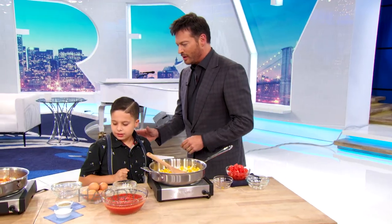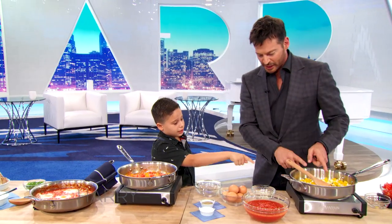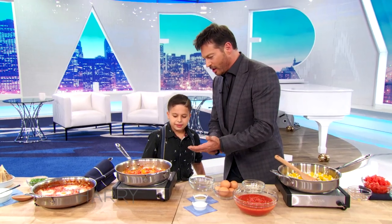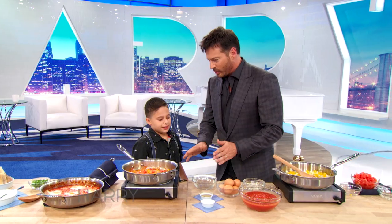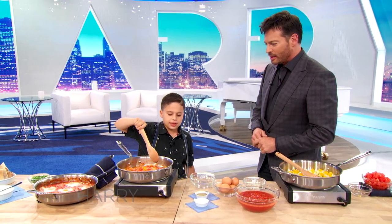Let's see over here what we got going. So that's what this is going to look like — wow, okay! So that's bell peppers, onions, tomatoes, olive oil, and garlic? Yes. And then what do we do? Then we put eggs. I usually make space inside the thing.